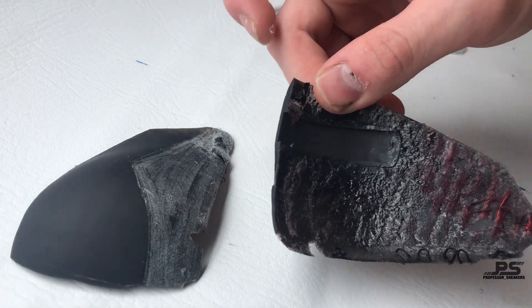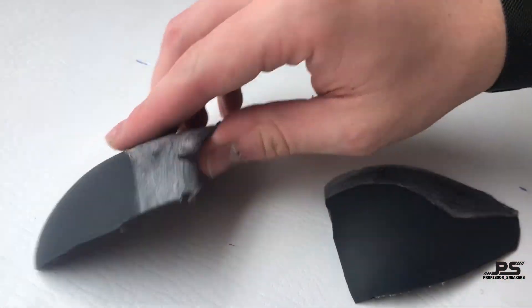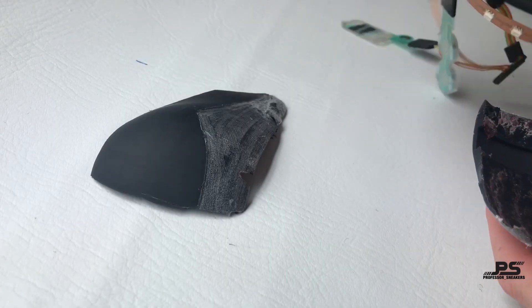This is the back heel cap of the shoe, and it holds five LED lights right here.